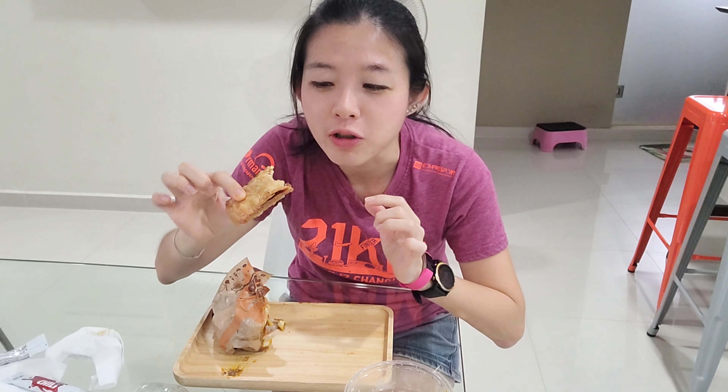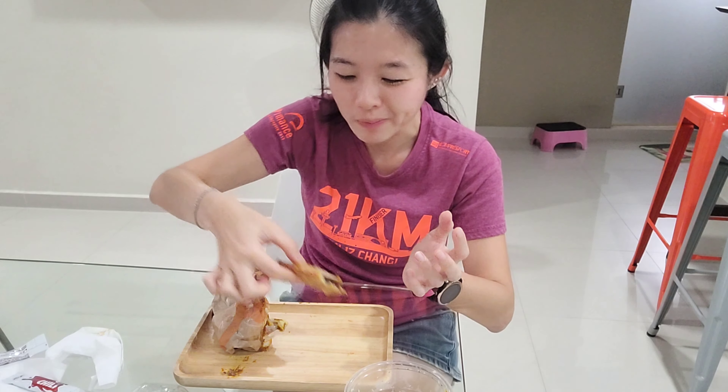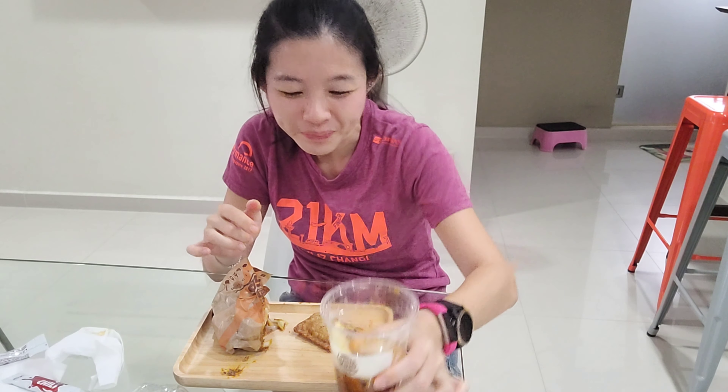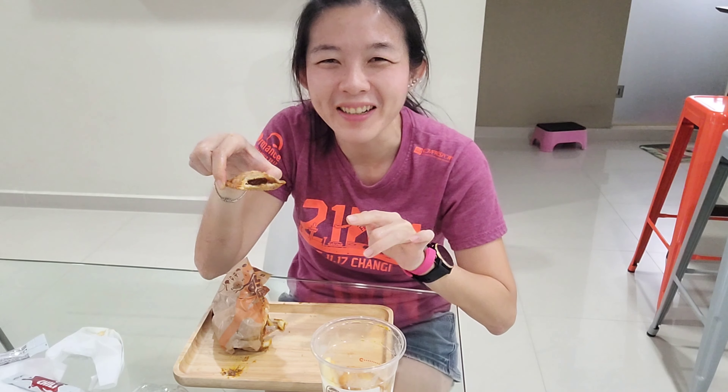Recently I also tried KFC's Onde Onde Egg Tart, which is an egg tart with a green colored egg custard — that was very nice because you can taste the gula melaka and the pandan egg custard, which went pretty well together. For this pie, it's more gula melaka based and goes pretty well with the crust. You can taste a bit of coconut inside — they probably added coconut into the gula melaka. It's a very localized dessert, just in time for National Day. This pie is so good because I like coconut, I like Onde Onde, and I like gula melaka — basically I like local stuff.